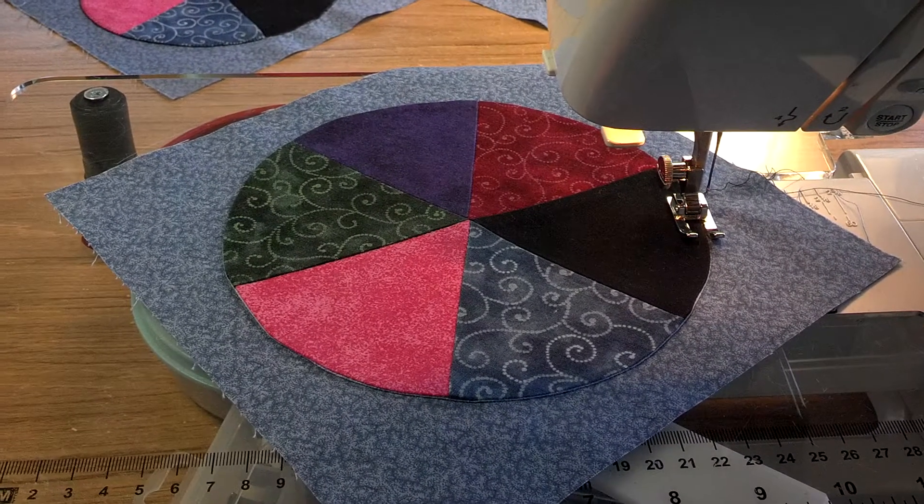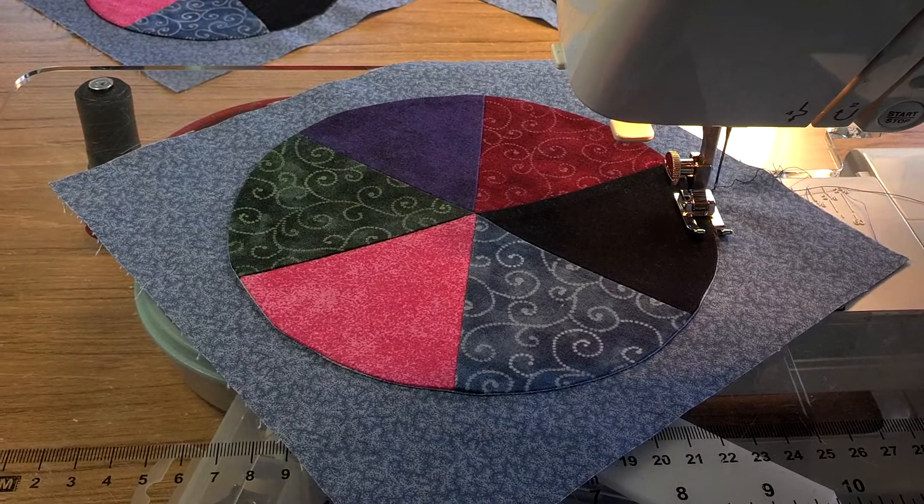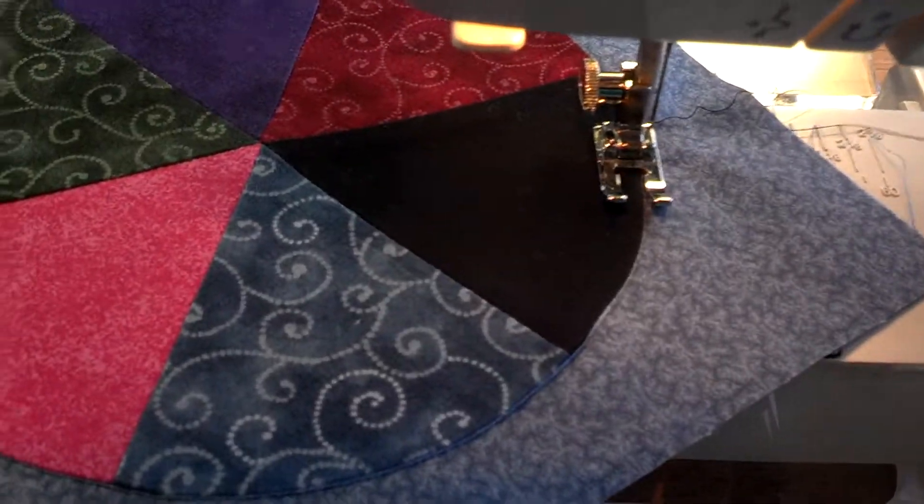Hi, this is Jodi Beck again. I guess it would help if I would show you what to do on the machine and where the needle goes. I hope you can see this.